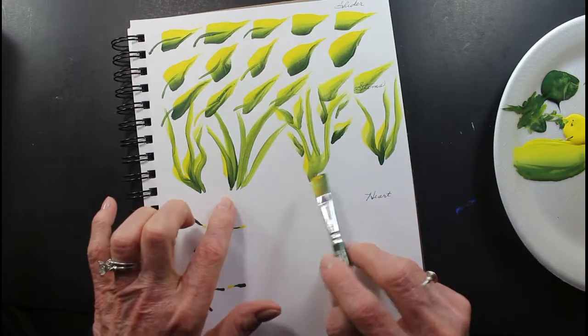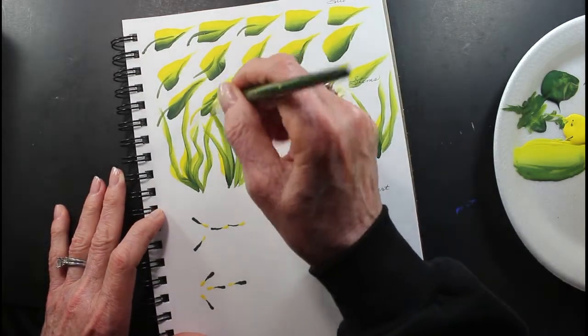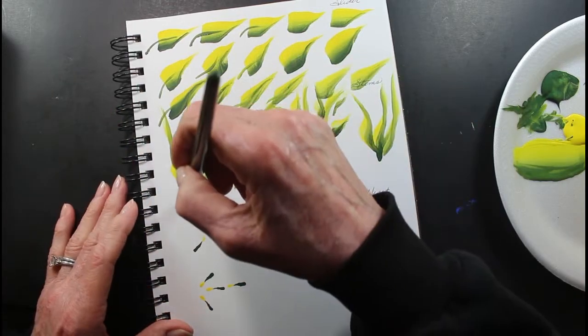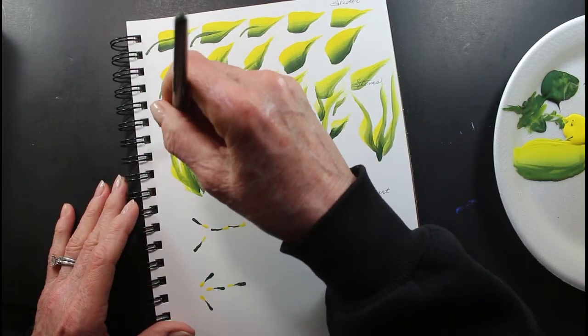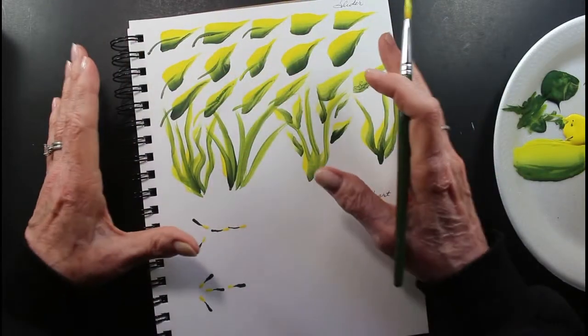Keep them in a group down here. Keep them in different heights, not all the same. And then add your little slider leaves — that'll make a nice background.